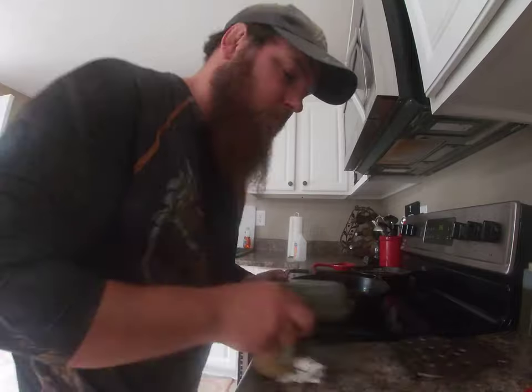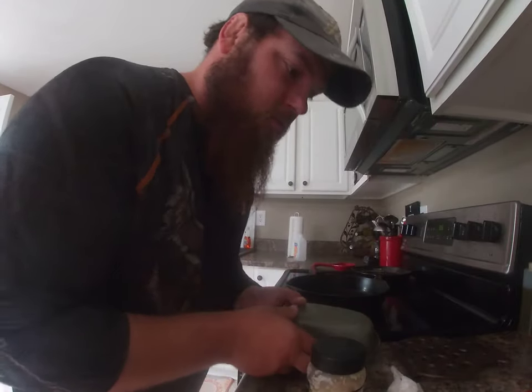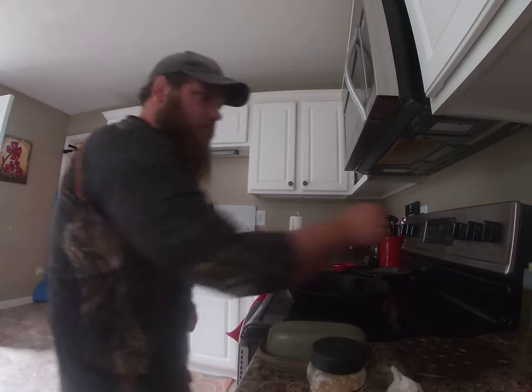Simple, super simple. Butter, garlic — that's about it. A little salt and pepper to taste if you like. Alright, let's get this going.